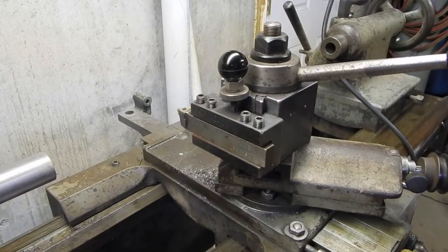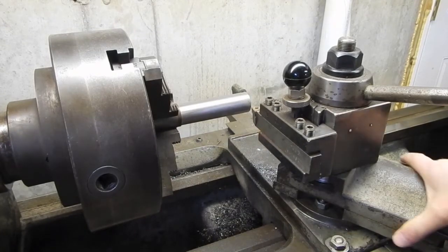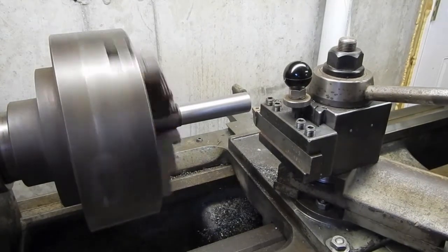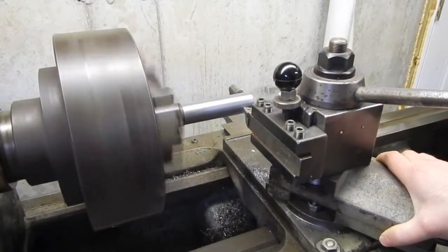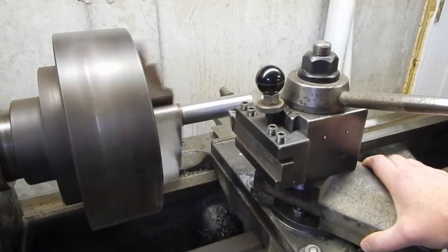I readjusted the jibs to remove the play on the cross slide, and we'll take a cut. Getting some chatter now.